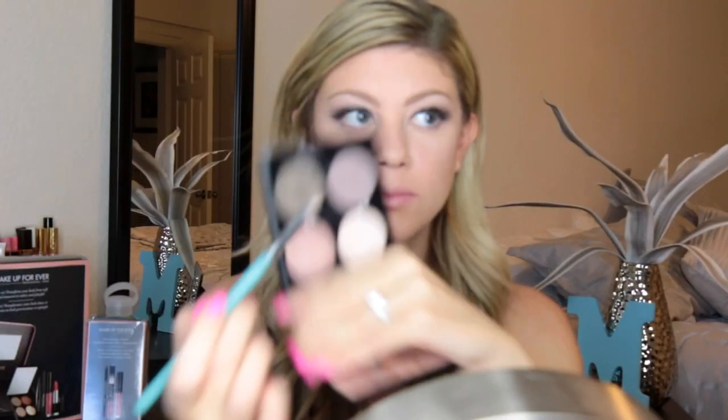Now I'll just be blending everything out perfectly. I will be using the highlighting color in this kit, which is the shade S748, with my Real Techniques brush just to put a nice highlight on the cheekbones. Now I'm going to go in with the shade S556 with my pencil brush and I'm going to be smudging this out on my bottom lash line just to help even out the eye look — and it's a smoky eye look, so we have to smoke it out.